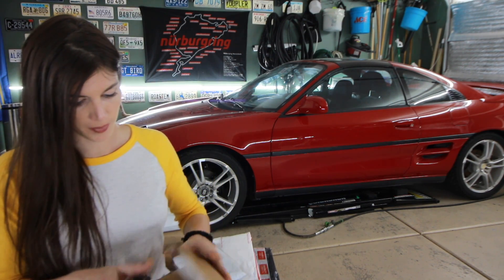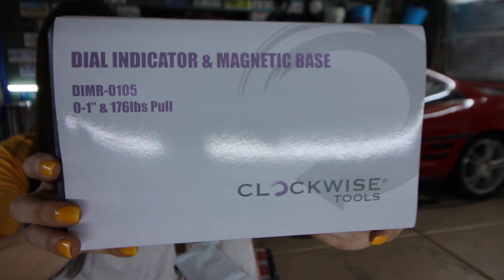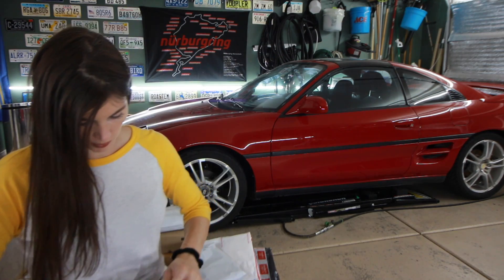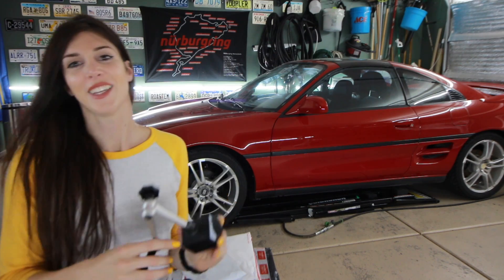This first one is from Amazon — it doesn't say who it's from, but they sent me a magnetic base dial indicator. I've never actually used one of these before. It's like a robot arm — this is really awesome. I'll have to find an application where I can use this. It came with a gauge. Neat.